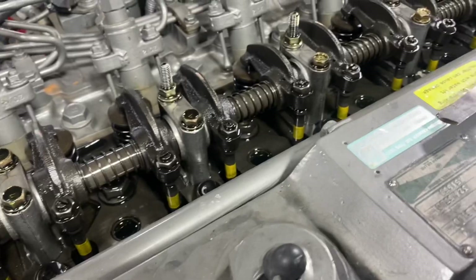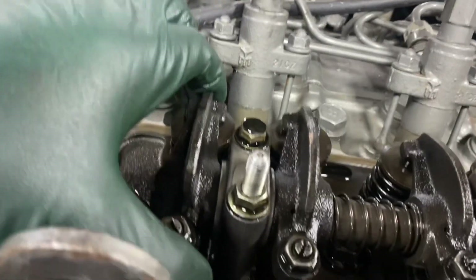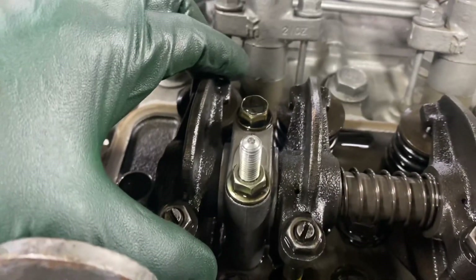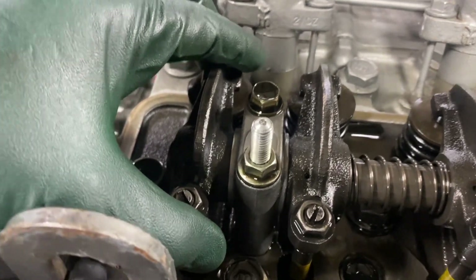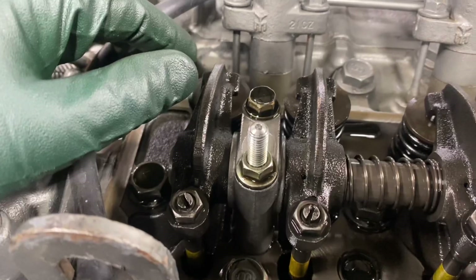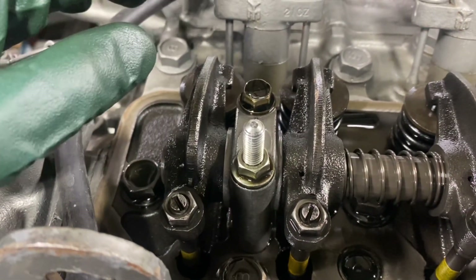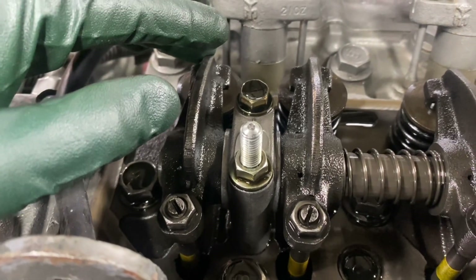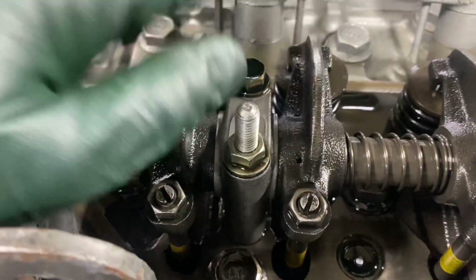I just brought number one cylinder up here — actually, the EMR number one cylinder is over here. So I've got number six up. The spec here is 0.1 millimeter on the intake and 0.5 millimeter on the exhaust. This is the intake and this is the exhaust on number six. In American units, that's going to be four thousandths on the intake and twenty thousandths on the exhaust.